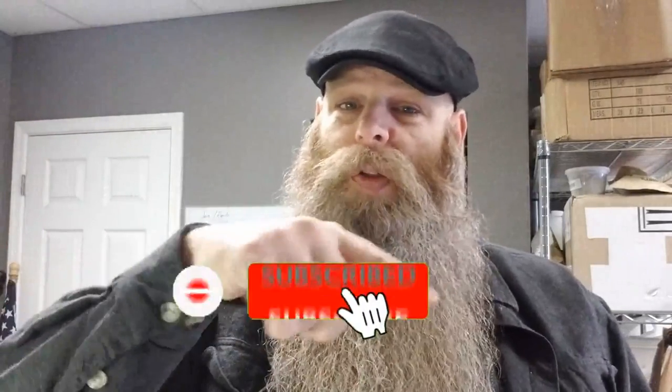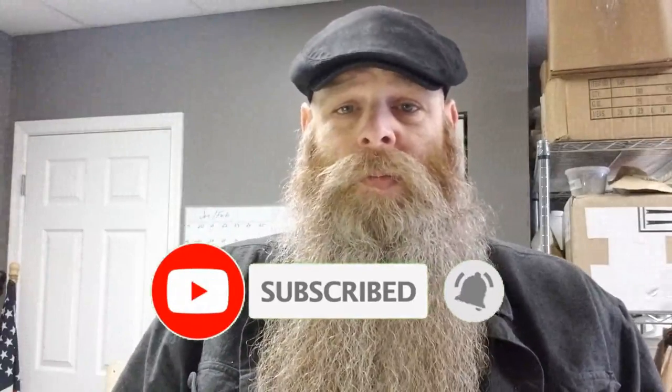I appreciate you guys being part of the videos and attentive — it just helps me get my stuff out of here when I do these giveaways. That's it, guys. Hope you have a great rest of your day. If you have any questions or comments, leave them down below. Do me a favor — click subscribe and click the little bell icon so you don't miss anything. See ya!